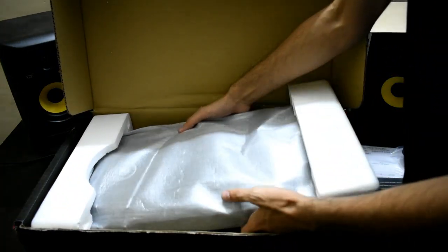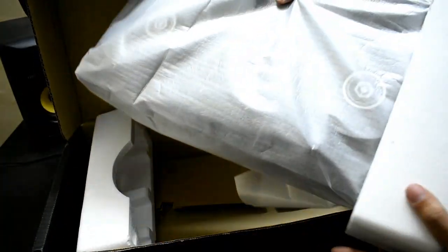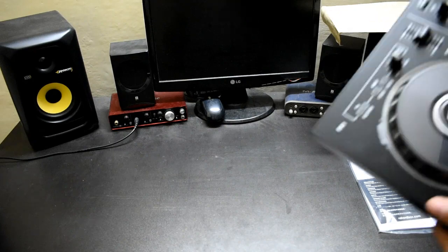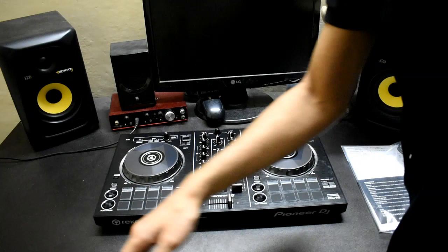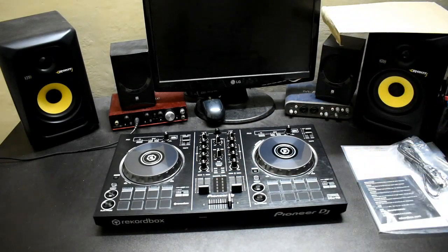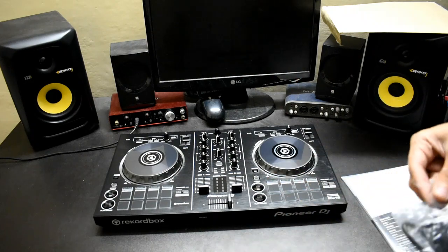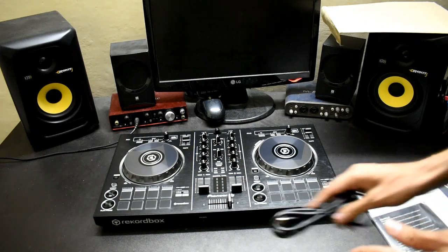This is our main unit, the DDJ-RB. This is the Recordbox and Pioneer DJ branding. The black and silver color looks very nice and its finish is very good. Metal finish is also available on the jog wheels.